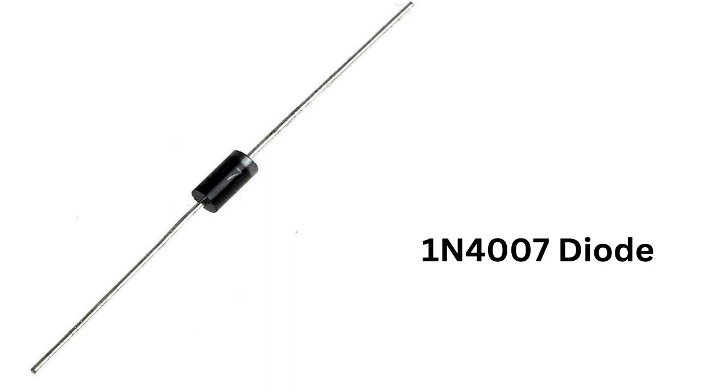The cathode of the diode is marked by a ring or line on the body of the diode, which should be connected to the negative side of the circuit, while the anode should be connected to the positive side of the circuit.